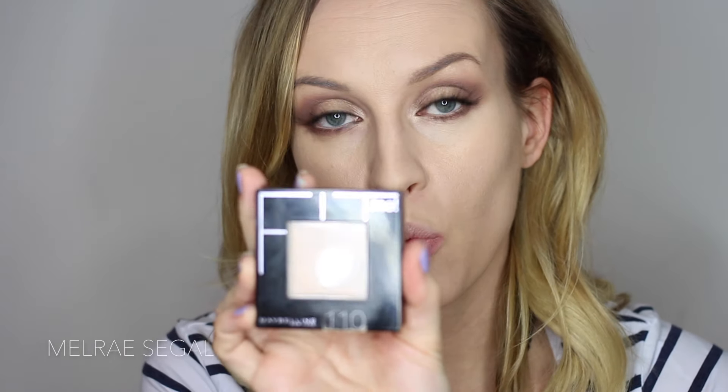Now I'm going to use some powder. The powder I'm using is the Maybelline Fit Me in number 110, Porcelain. And the brush I'm using is my Morphe G7 Large Powder Brush.